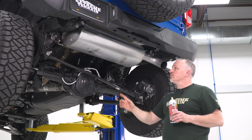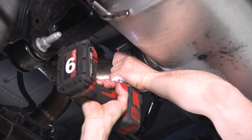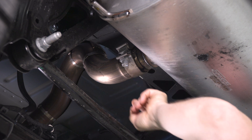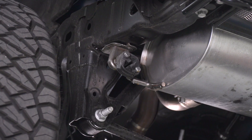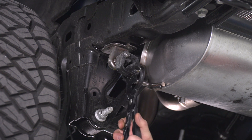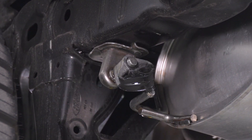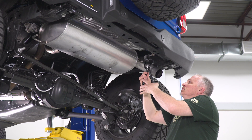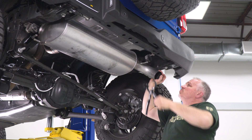Now I'm going to get my 15-millimeter and loosen the axle clamp that holds the muffler on. I'm gonna take my 15-millimeter on my impact gun and loosen our clamp here — not gonna remove the nut, all you gotta do is loosen it. The clamp is welded to the pipe there. Next, we're going to start removing our rubber hangers that hold the exhaust up. I'm gonna use our exhaust grommet removal tool — if you don't have this, you can use a pry bar, wedge it in there, and you'll be able to pop it off. Pop this grommet off, now we'll remove the other one, and then we'll start removing our muffler.